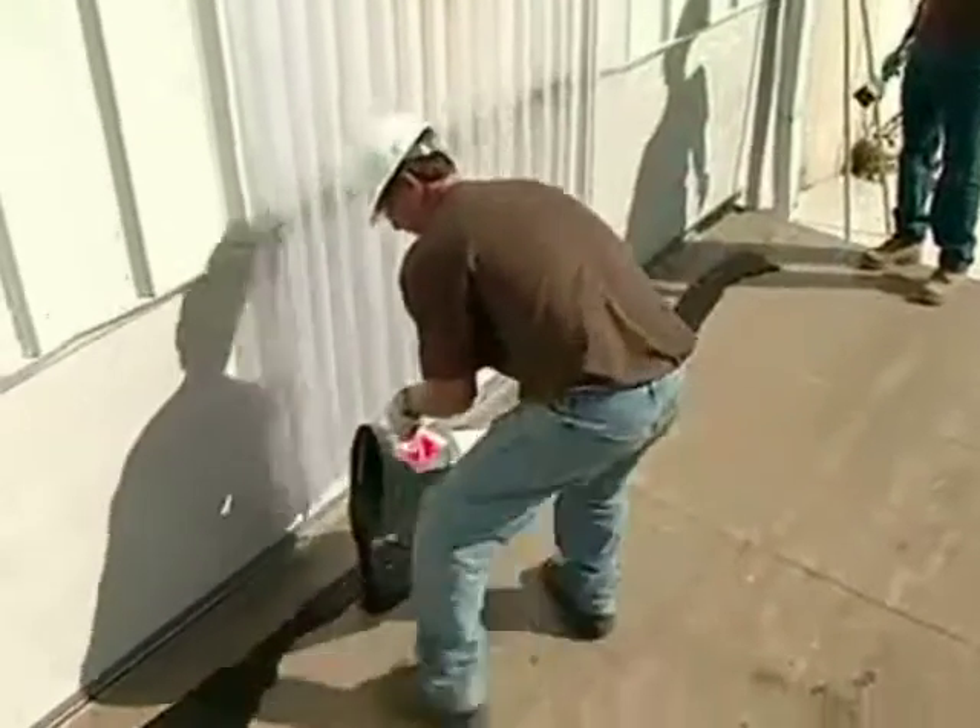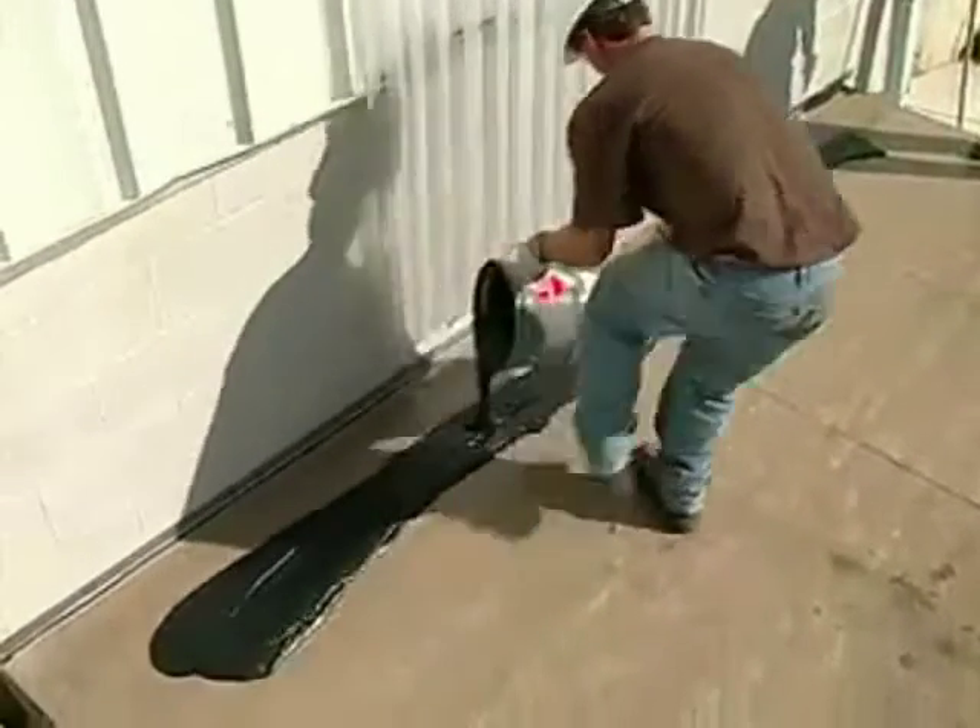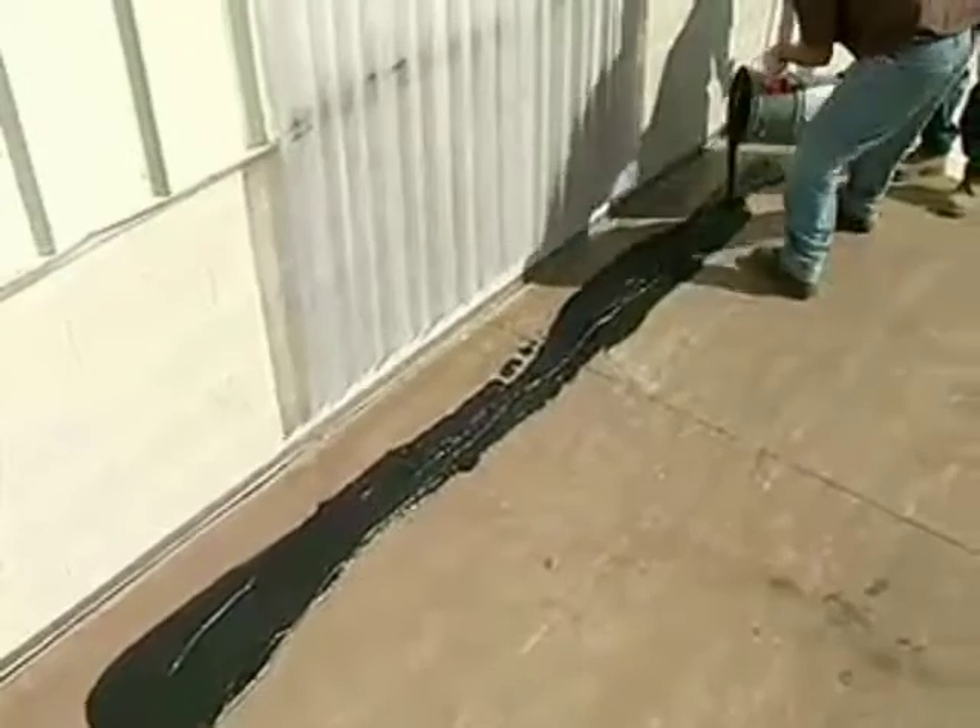pour a substantial portion of the mixture onto the floor in a band approximately 18 to 24 inches wide.